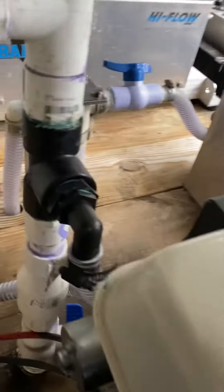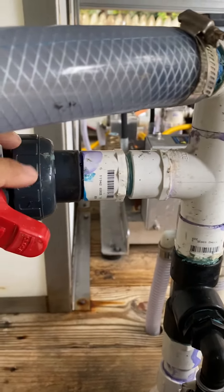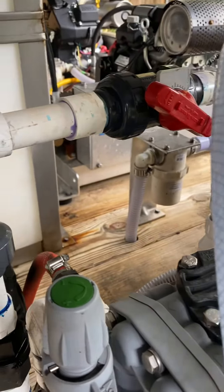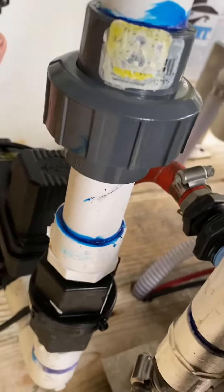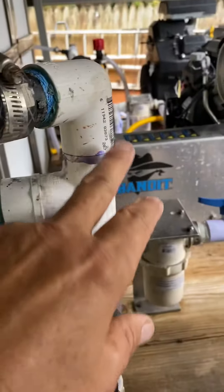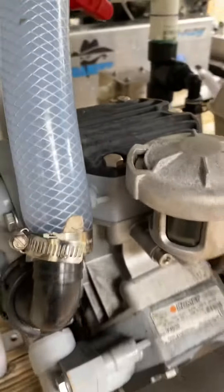Once you put that on, come up above that and put another T. That T is going to be your main water line. This is my metering valve — that main water line comes over and tees off. This is my bleach line, so this goes down to my bleach tank, and that goes to my 12-volt shutoff valve. On top of that main water line, this is where you put your T for your metering valve, and then up here is your main water line coming into your pump.